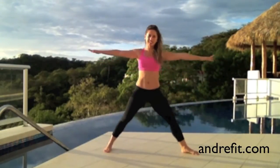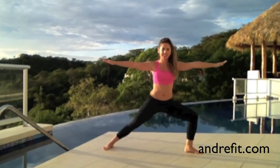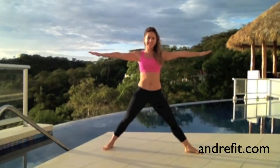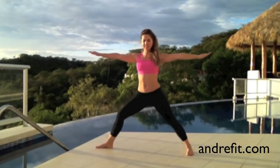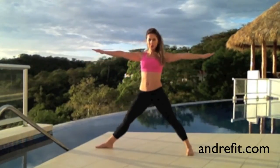Now moving to the warrior position — we want to do ten here. Arms are strong, and you want to breathe in when you're up and exhale when you go down. Let's do the same to the other side. Torso is up straight. Nice, good job you guys.